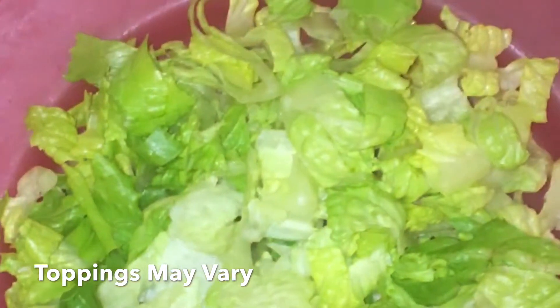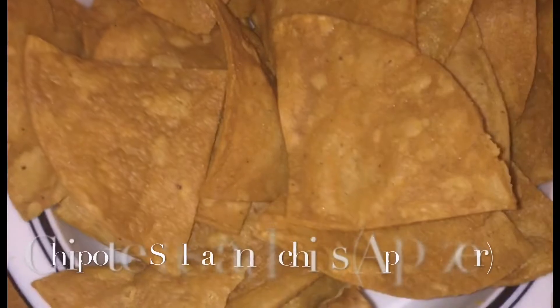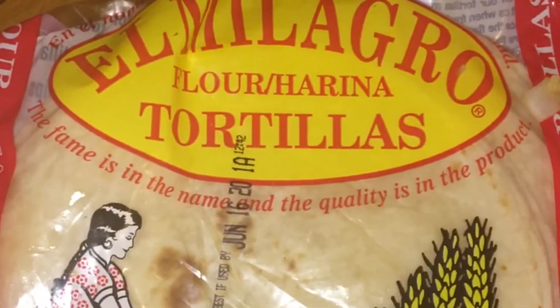Here are the ingredients we're going to need to top our fajitas with. We have some shredded lettuce, some limes, some parsley — you can use cilantro as well — some sweet onion, some homemade tortilla chips, chunky salsa, and also some flour tortillas.